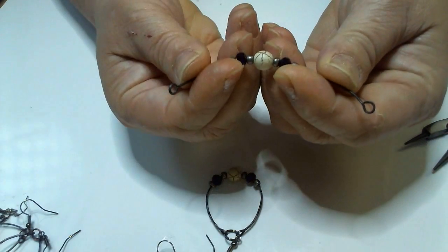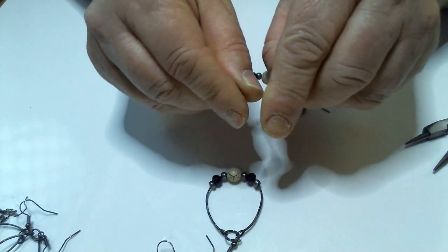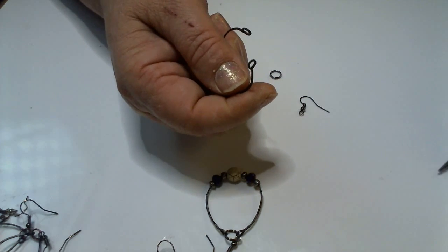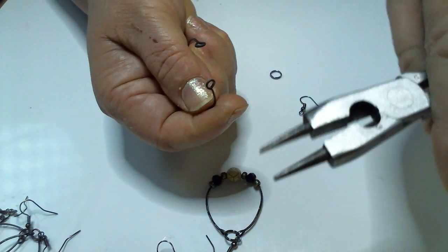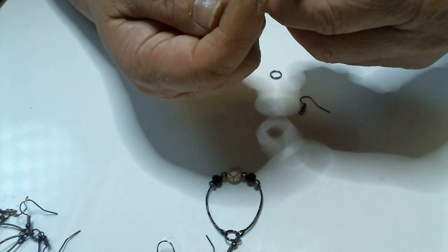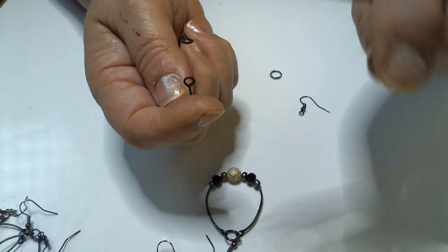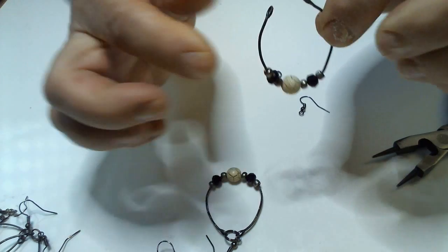Put all your beads in the center and start bending your earring from the center like this. It's not going to be perfect. If these are out a little bit, you can just take — this is what I like about these needle nose pliers — I've got the needle nose and I have this flat space that I can use as well. They just feel stronger and I have a cutter on them. Anyway, you've got it to that point.